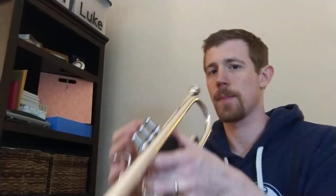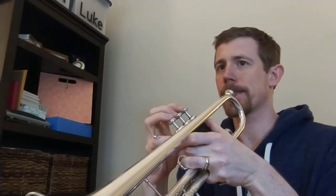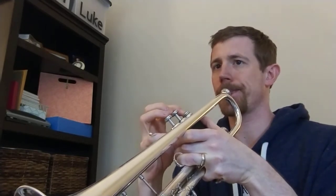Just to make sure you're in the same place I am, that's an F-F-E-G. What I'd like you to do is pause the video and play that three or four or five times to yourself till you can get it really nice and crisp like I just did.